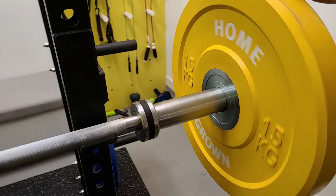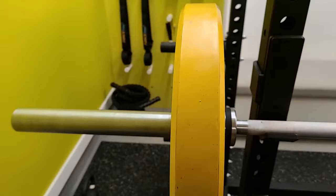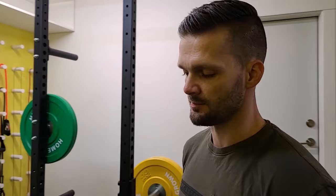All in all, it's a great bar. Pictures on the website don't necessarily do barbells much justice, but you can see it here in living color. It's seven feet wide, 28 millimeters, rated for 1,500 pound capacity. That capacity rating tells you the strength of the bar — it's rated for 190,000 PSI.